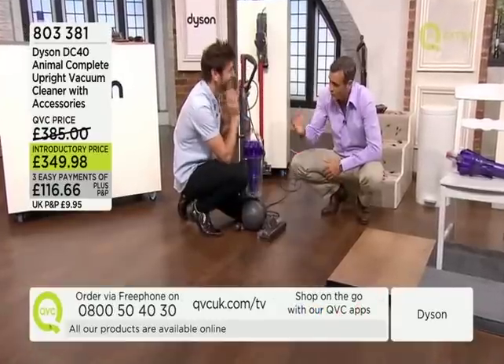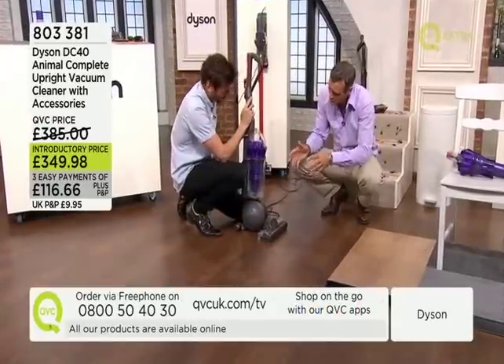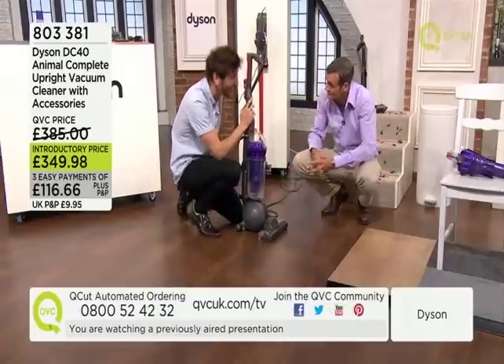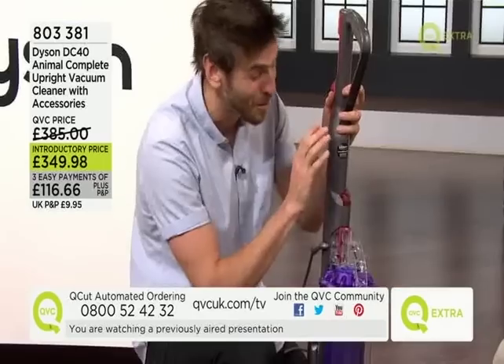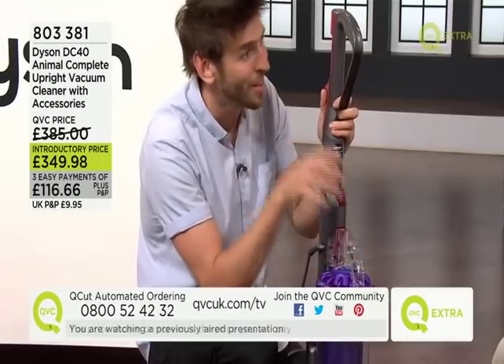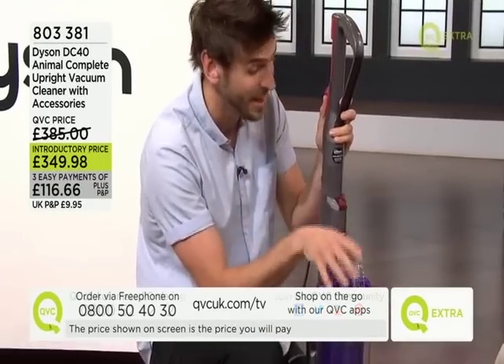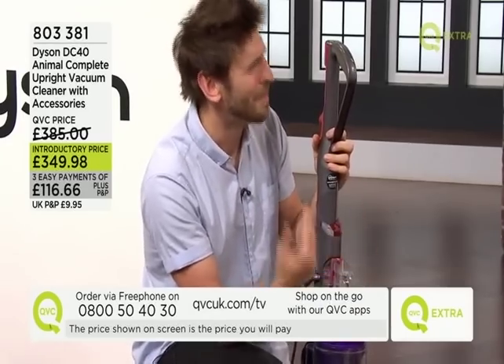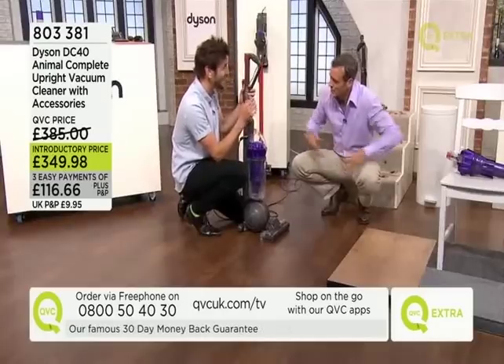You're a design engineer and you love the design process — you're involved with the fan and many other products. At home I have a DC44 for high-traffic areas and quick easy cleans, and then the DC40 is what comes out when mum's coming over and we're doing a thorough housework session.